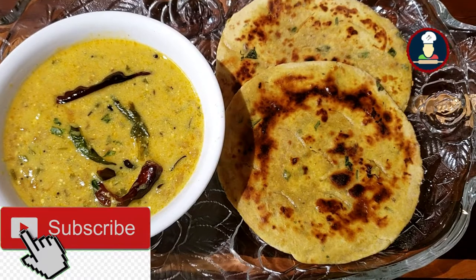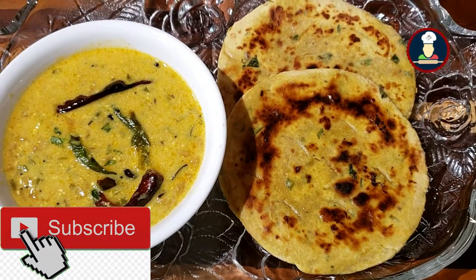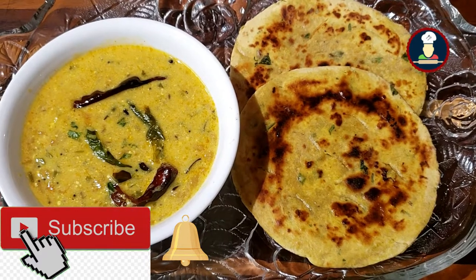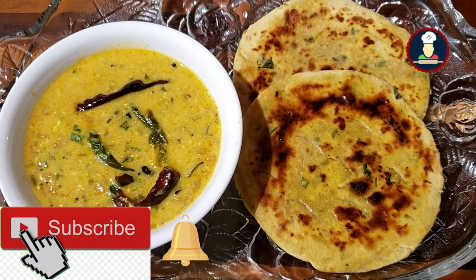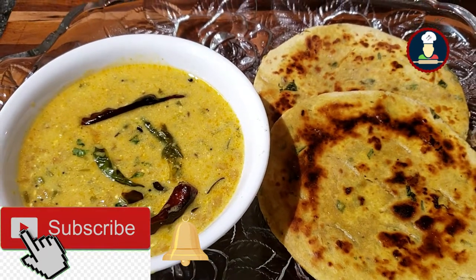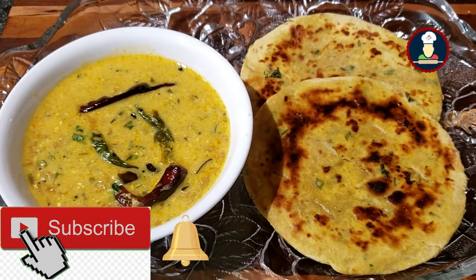Before checking the recipe, please subscribe to Big Foodies by pressing the subscribe button to get new recipes every week and never miss a video from Big Foodies. And hit the bell icon to get notifications about new recipes. Let's check the ingredients now to make Missy Roti for your family and friends.